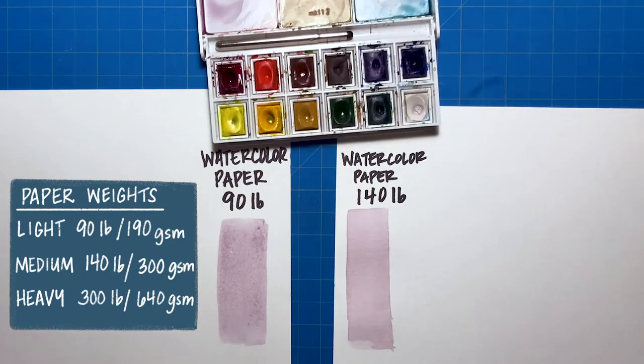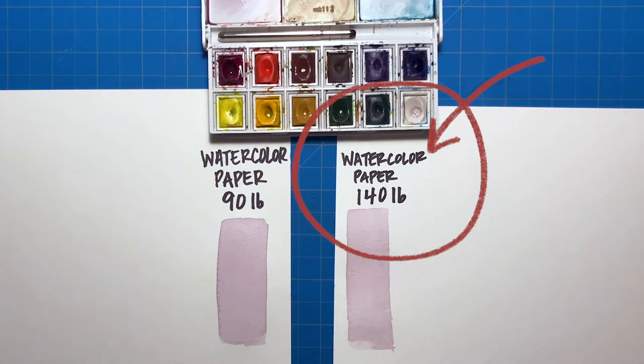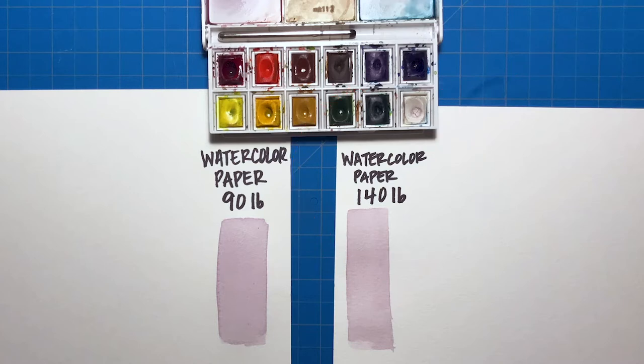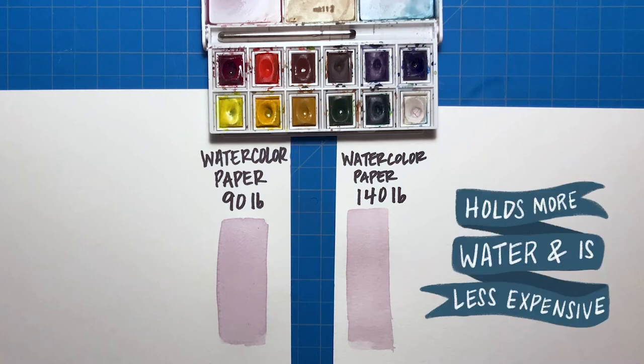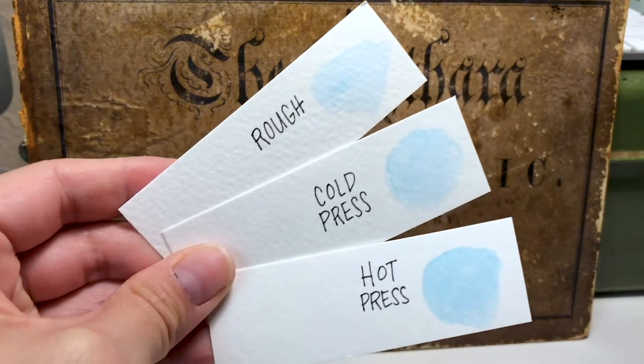Watercolor paper comes in three standard weights: light, medium, and heavy. These weights indicate how thick the paper is and therefore how much water the paper can hold. For a beginner I suggest using the medium 140 pound, 300 gsm. This is the paper that's going to give you the most bang for your buck — it holds more water than the 90 pound and is less expensive than the 300 pound.